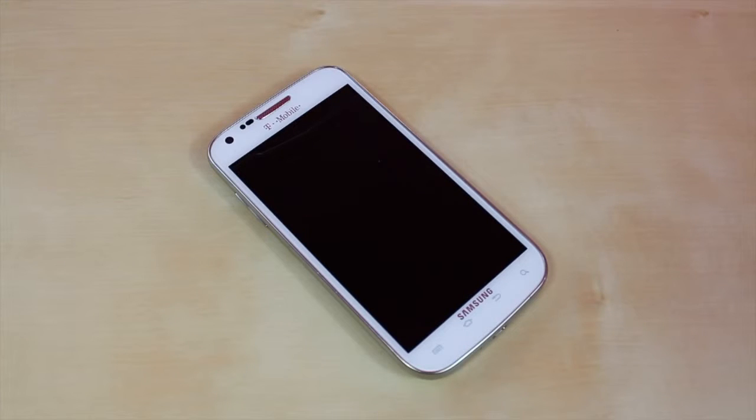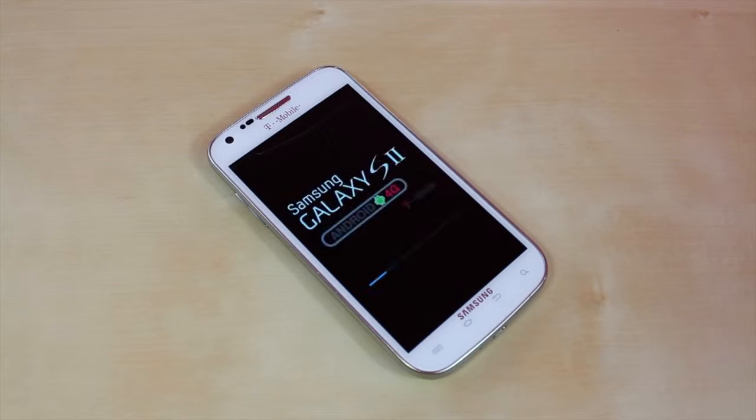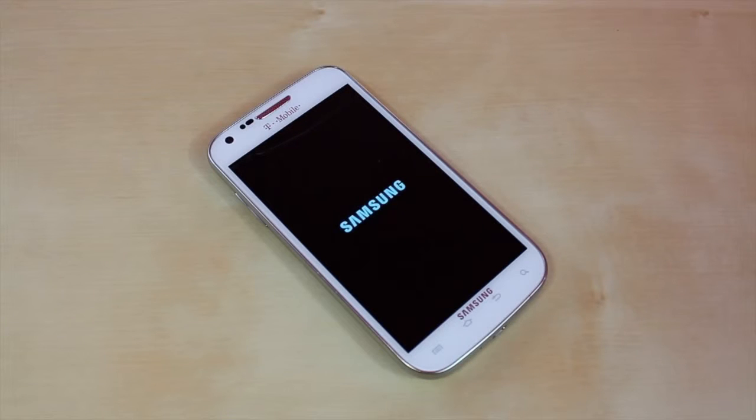After the reboot, it's just going to boot up normally and you're going to have the factory reset just like you took it out of the box. You are going to lose all your contacts, pictures, videos, apps, or anything like that. You can easily re-download them, or if you already have them saved on your computer, you can hook it up and do that.